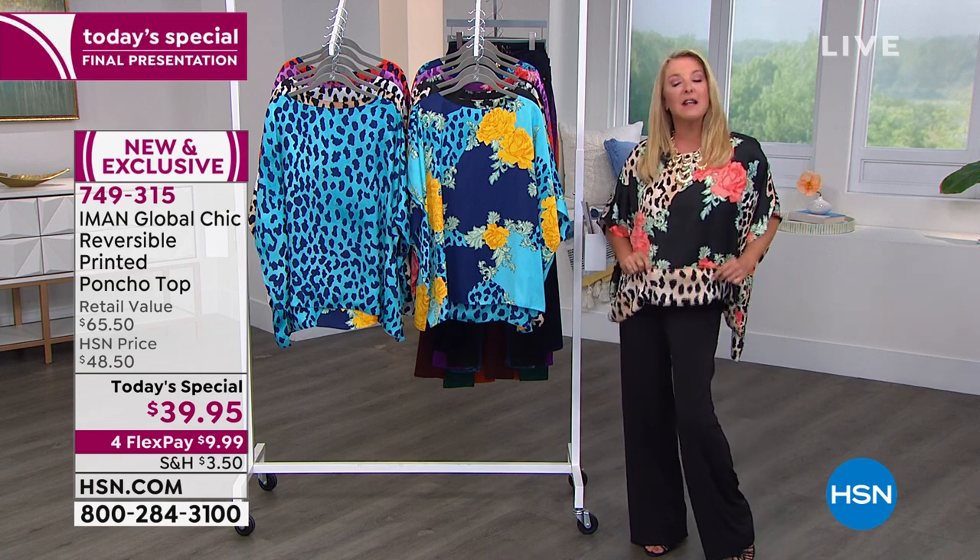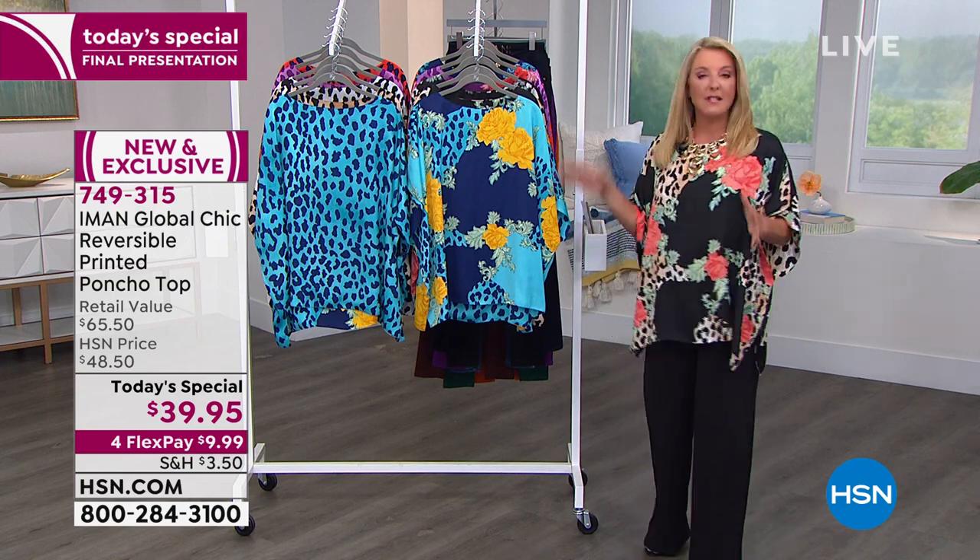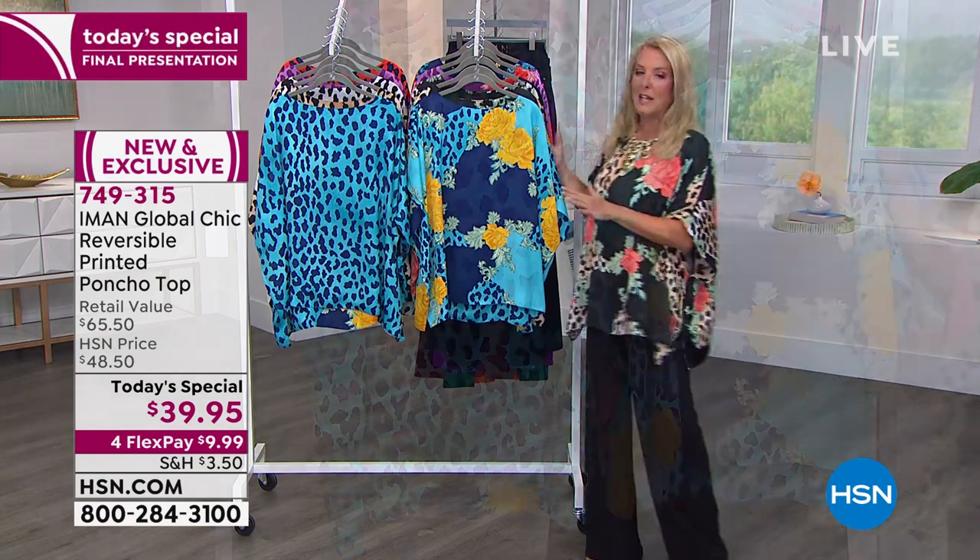And of course, surprise, surprise — it reverses. I'm going to do sizing, I'll do color, and then of course we're going to bring Iman in live. Here's the first color option — this is one side and this is your reverse.